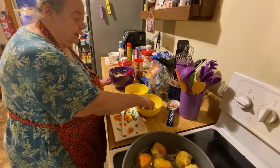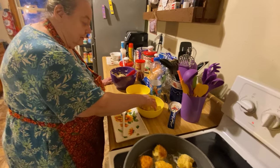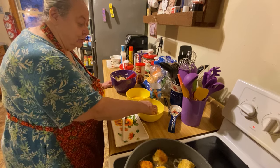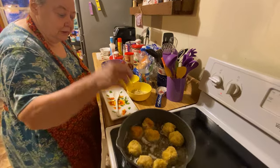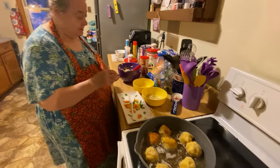I like potatoes with everything — meat and potatoes, that's the kind of person I am, and green beans. I love my green beans; Milton likes his pinto beans.